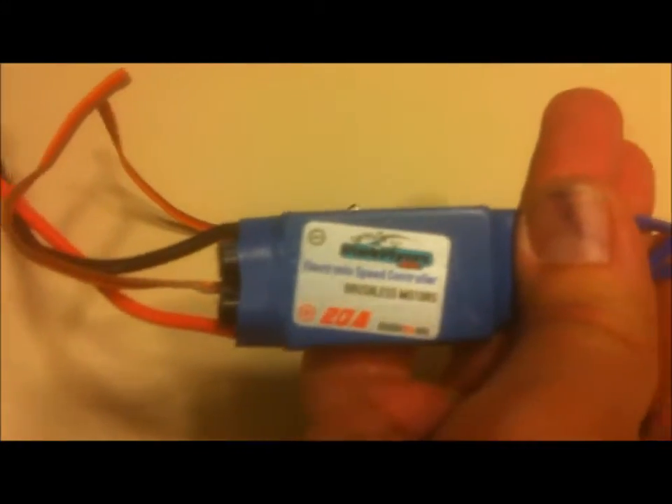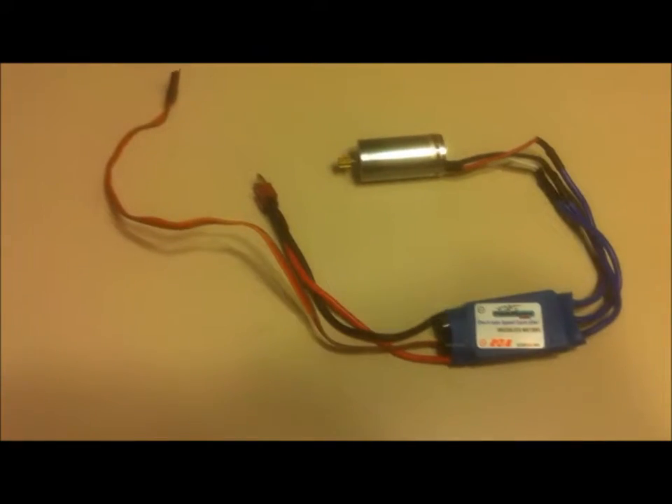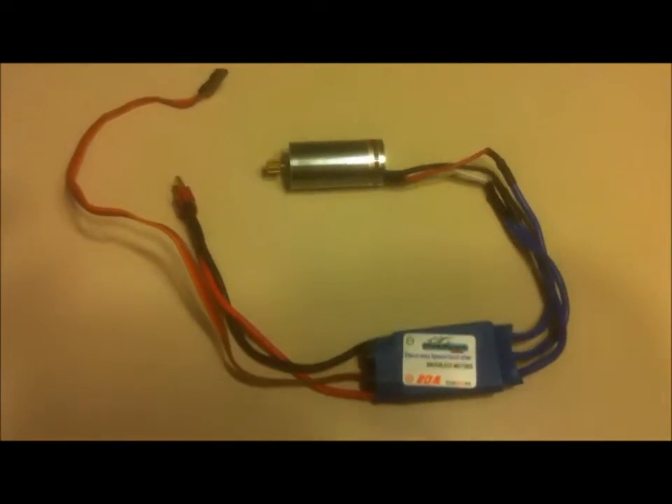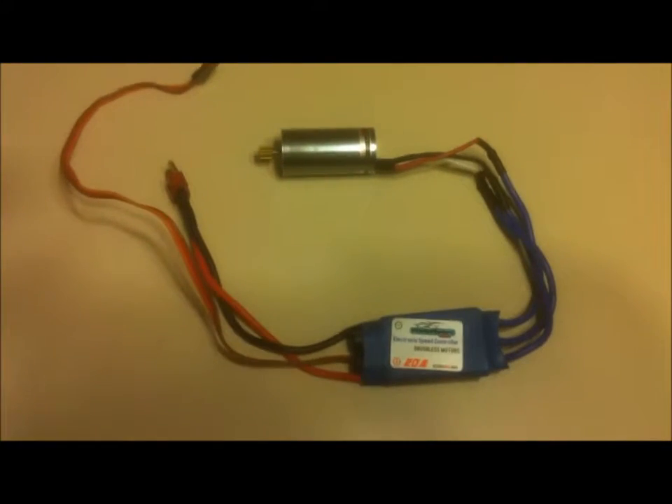I'm going to hook it up so you can see it work and run. I actually had this in a Park Flyers airplane — it was in their Yak Pro series plane. That plane no longer exists. It actually only had two flights on this motor. So we're going to sell the motor and the ESC with it.